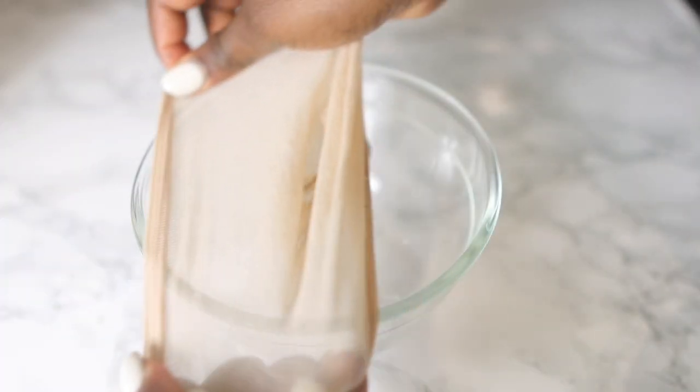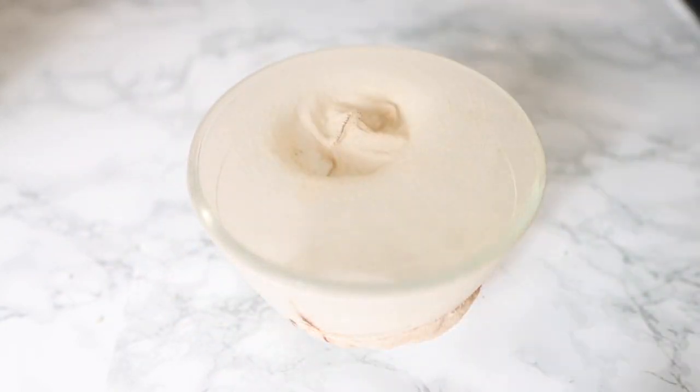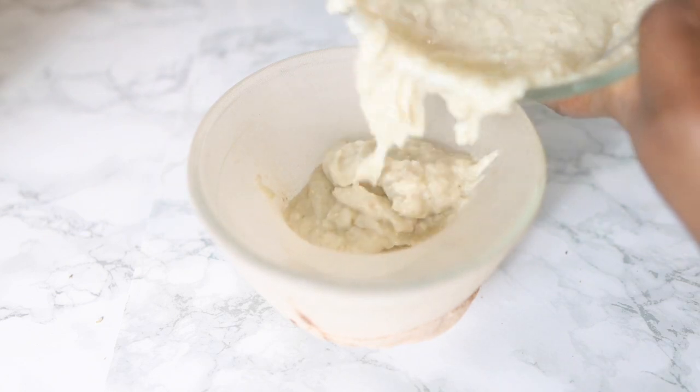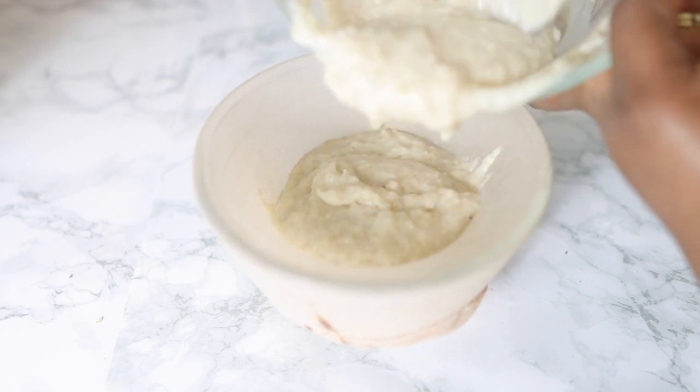This is what I have left behind. I'm going to go ahead and strain it. I'm using a wig cap here to do this, but feel free to use anything you normally use to strain your DIYs. I would suggest that whatever you use, the holes are very nice and fine just so you can remove all of the fiber that we've got in oats.